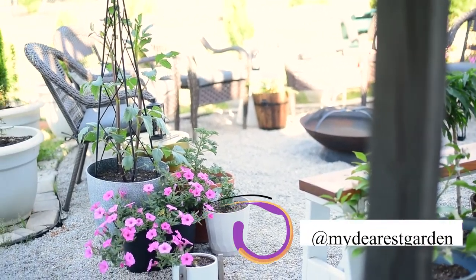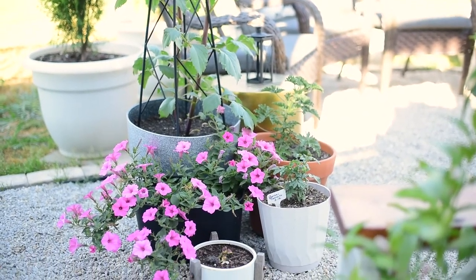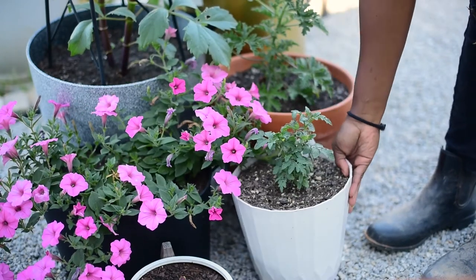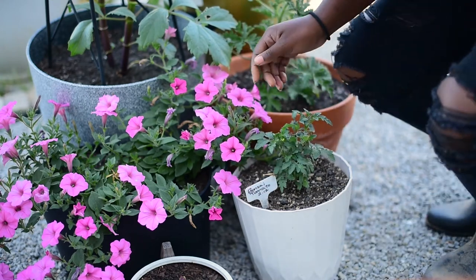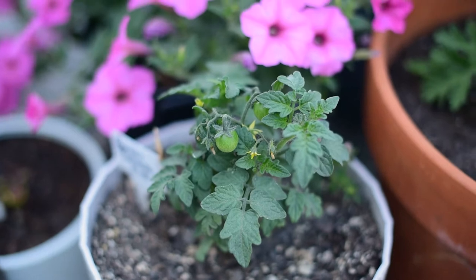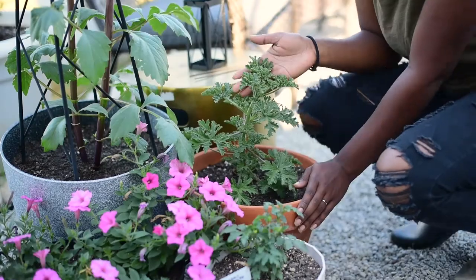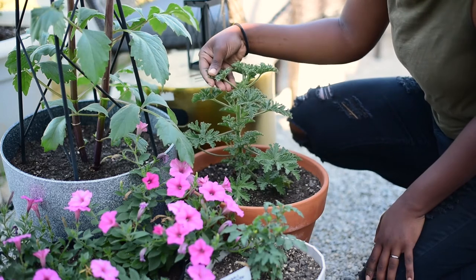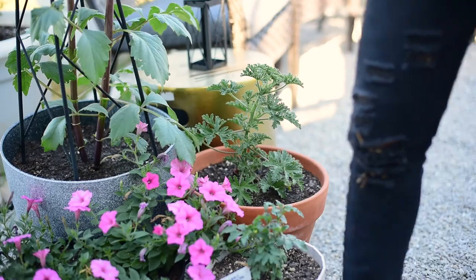And behind those set of three we have some containers. In this first container it is a pink Supertunia — I love Supertunias, they get so big in one growing season. This small container right here is a bonsai tomato, really tiny, and it actually has some tomatoes growing on it already. This is my first time growing a bonsai tomato plant, so I'm really excited about that. And in this container we have citronella — I love smelling it, it smells so good, and I like having it in this area because it keeps the bugs away.